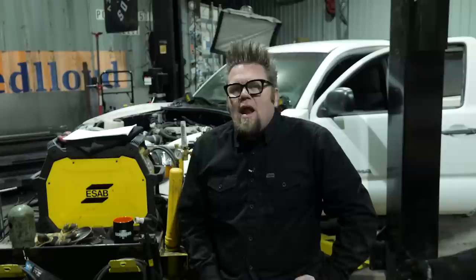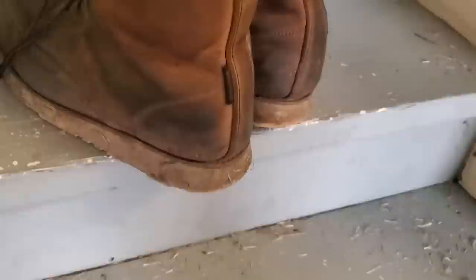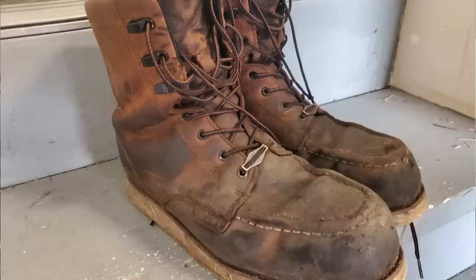This week's video sponsor is Brunt Workwear. When they reached out to me to review their work boots, I told them I wasn't going to pull them out of a box, wear them for two days, and tell you how great they are. I was going to put them through the paces here inside the shop.